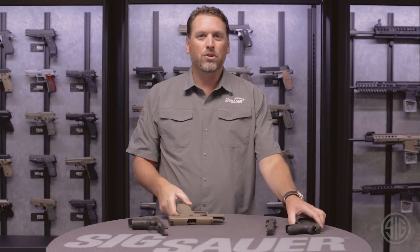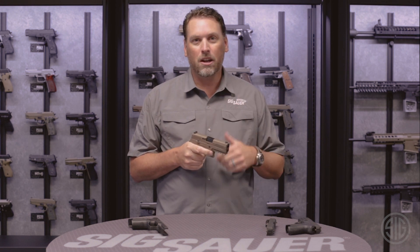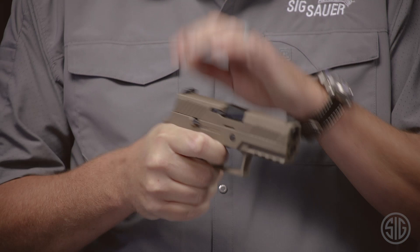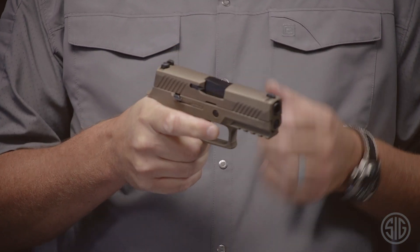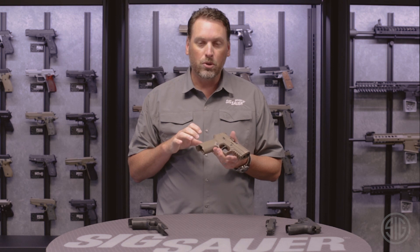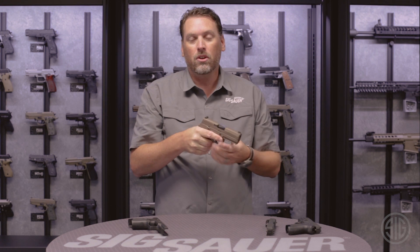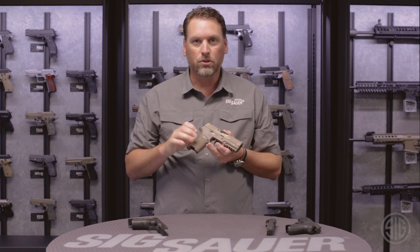So how does the P320 shoot? From my experience, in the striker-fired market this gun has the best out-of-the-box trigger of them all. It's clean, it breaks perfectly, and it feels so good to shoot. The grip angle is intuitive — when I put this gun in my hand and extend it out in front of me, it naturally points to the target. It has a natural grip angle and it feels great.